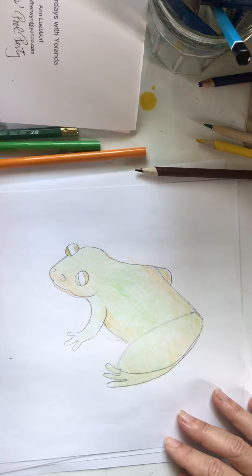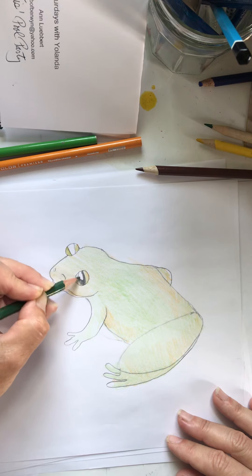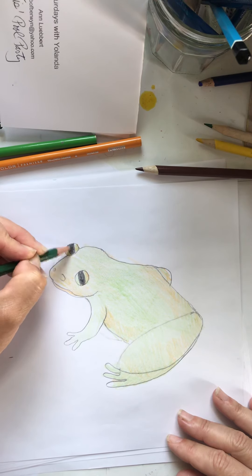I forgot to color his eye. What color should we make that? I think they're kind of black, so let's just make it black — we can just use our drawing pencil.